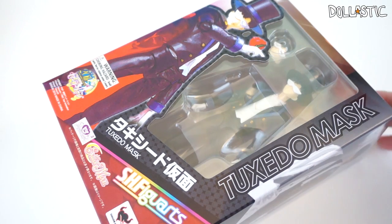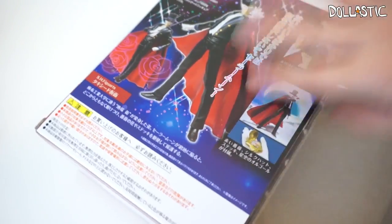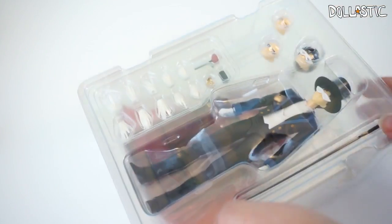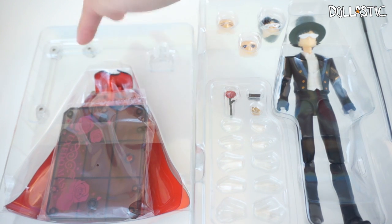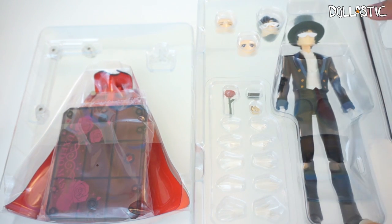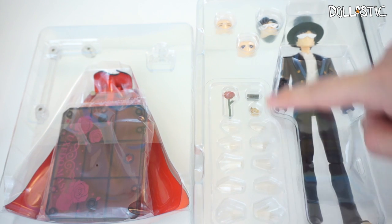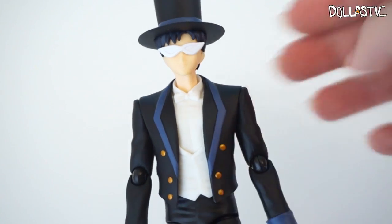Next, we're going to take a look at Tuxedo Mask from Sailor Moon. He comes in two different trays — the bottom tray comes with his cape and his face, and the top tray comes with the figure himself, his cane, his hand parts, some accessories, and the face parts. Here is Tuxedo Mask out of the box.